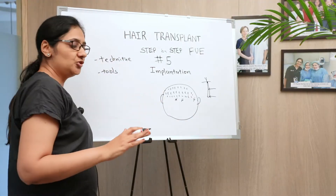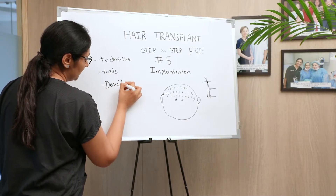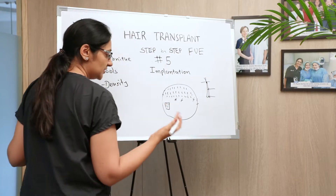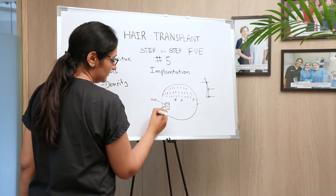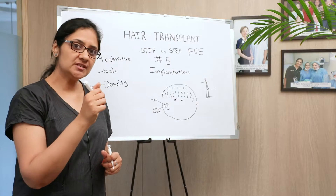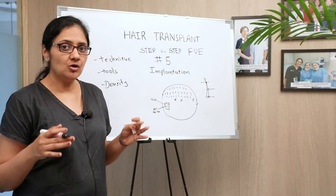Once techniques and tools are taken care of, the next question is density — what should the density of implantation be. Density is the number of grafts implanted per one square centimeter area. As discussed in previous episodes, this density can be as low or optimum as 40, or as high as 65 to 70 or even higher. We need to remember that where we are putting in hair there is live skin, and the moment you puncture it you are damaging it.